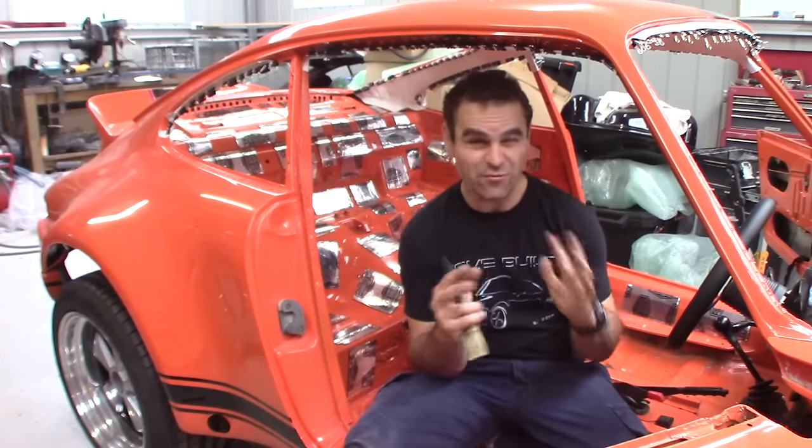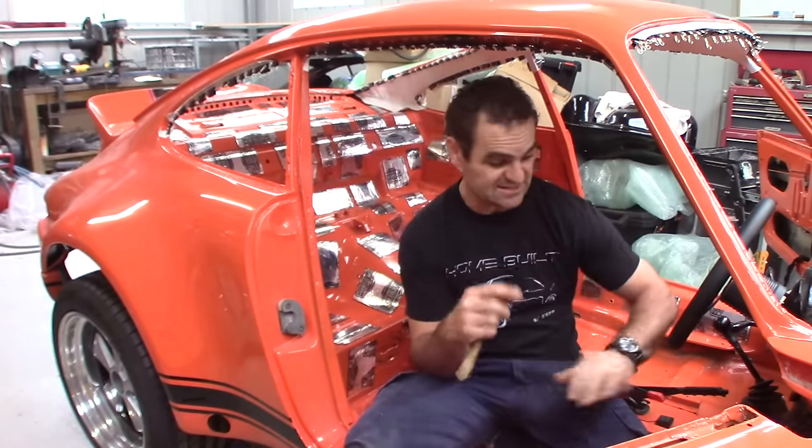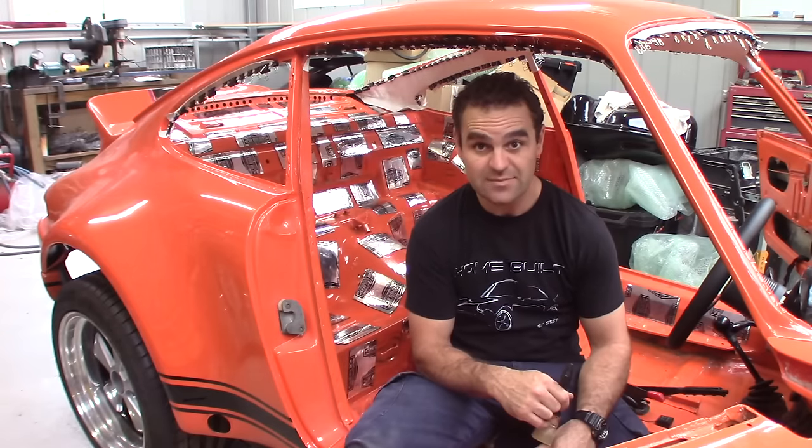As I was taking that out, I went through and did a bit more fine tuning, making sure everything was just the way I want it with all the sound deadening pieces. Now it's time to stick it all down. Here goes.